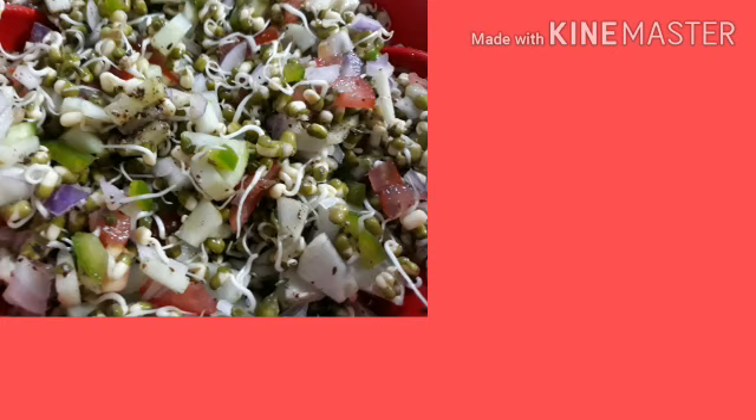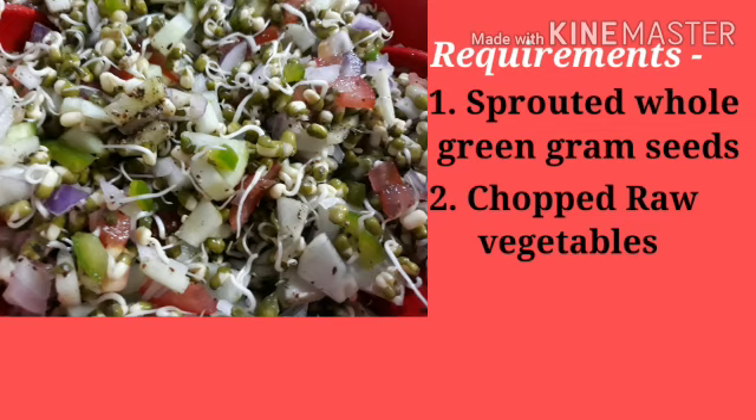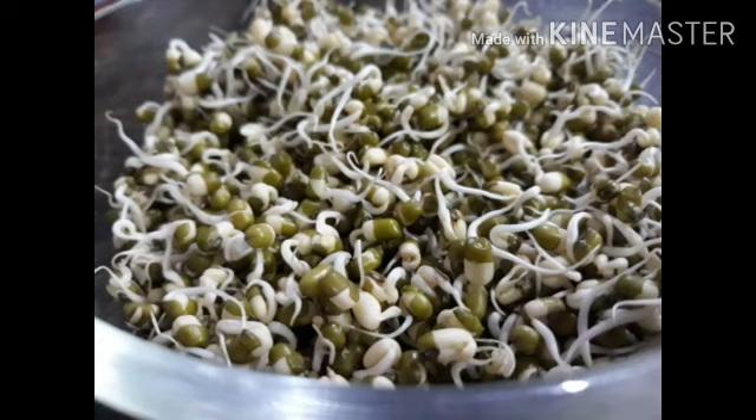Today we will make salad of sprouted whole moong seeds. For that our requirements are sprouted whole green moong seeds, then chopped raw vegetables, further lemon and spices. Now here are moong sprouts.